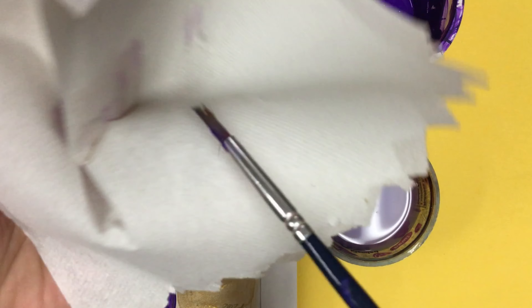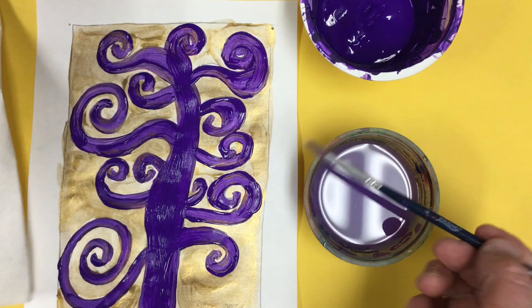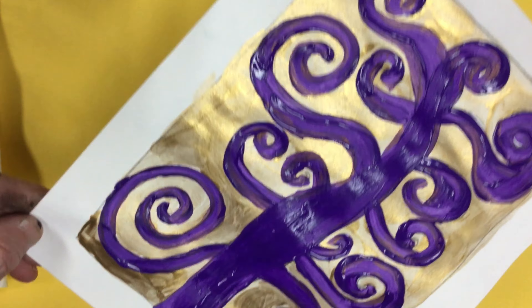Boys and girls, I'm finished painting that purple or violet on my magical tree. Now I'm carefully washing my brush out. I spun my brush on the bottom of my container, rubbing it to make sure everything was off of it, and then I squeezed it three times into my paper towel.